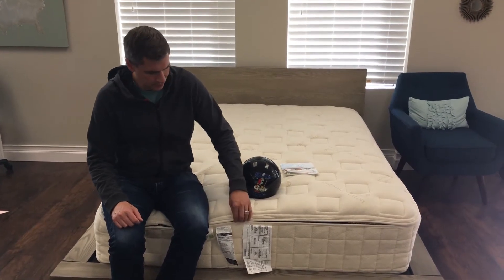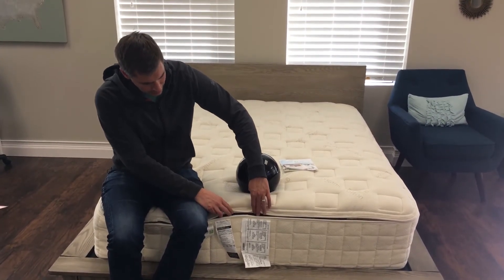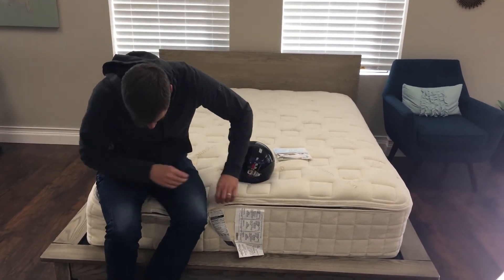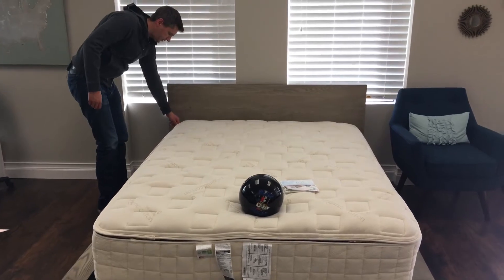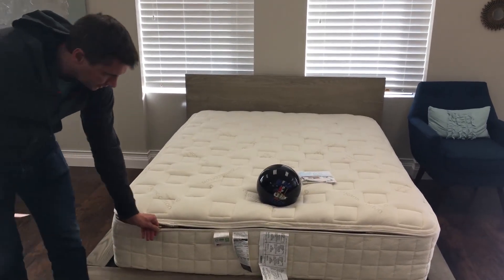The other thing that impressed me is the quality zipper system. I've reviewed many organic natural latex mattresses, and this one has a nice zipper system around it — a heavy-duty zipper. I'm going to go ahead and unzip this and show you a little bit how it's constructed.